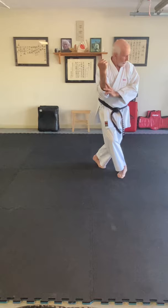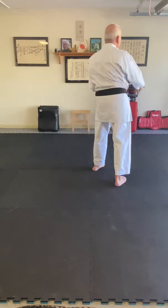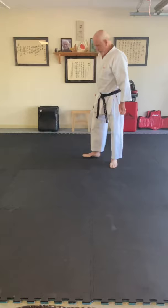I'm looking over my shoulder to my future and then I pop — going into left sanchandachi now. This hand comes up to the obi, this hand turns over and pulls down their lead hand — boom — comes back to here. And then one. Let me show that at another angle.